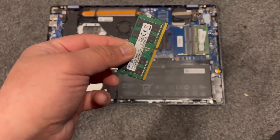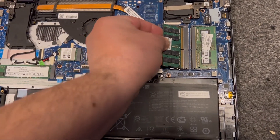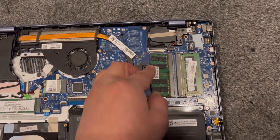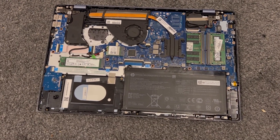I will show you how to upgrade the RAM. This is the RAM. Turn it this way, align it, push it in, and push it down and it will click in. That's it guys, simple as that.